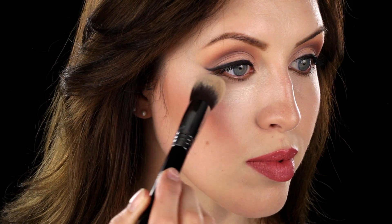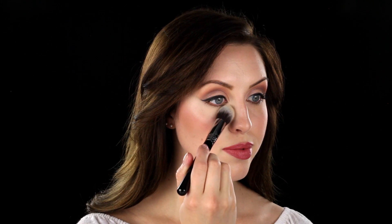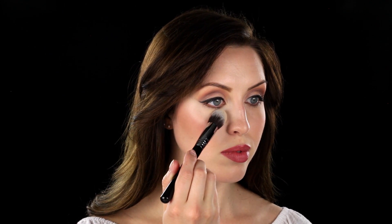Use this brush to apply and blend concealer to the skin. Use a stippling motion for more coverage when applying concealer. This brush is useful for harder-to-reach areas of the face such as around the eyes and nose.